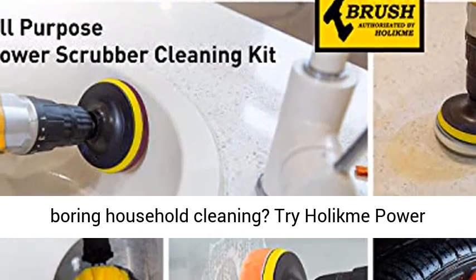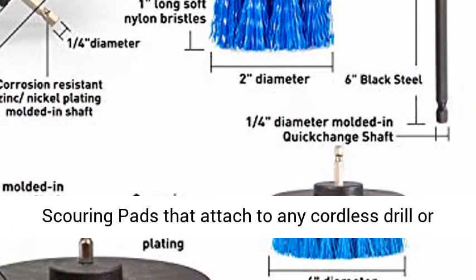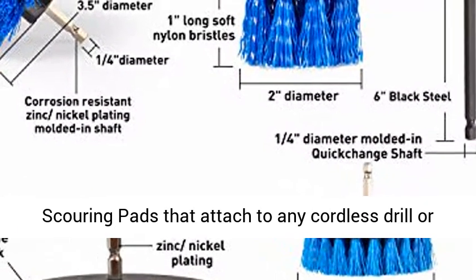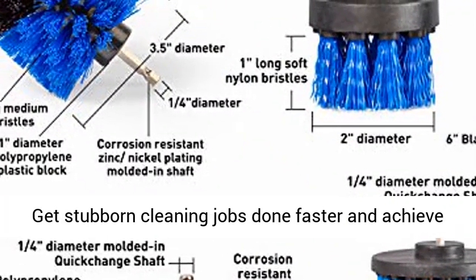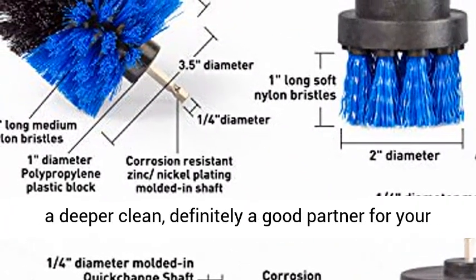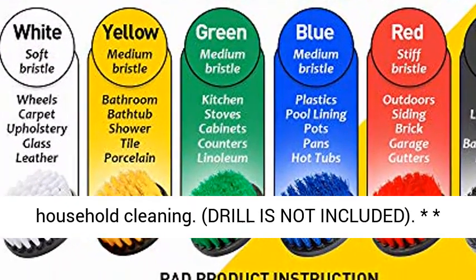Time-saving — get tired of boring household cleaning? Try Holikm Power Scrubbing Drill Brush Cleaning Brushes and scouring pads that attach to any cordless drill or impact driver, becoming a powerful cleaning tool. Get stubborn cleaning jobs done faster and achieve a deeper clean — definitely a good partner for your household cleaning.